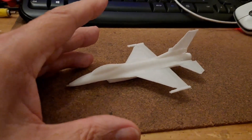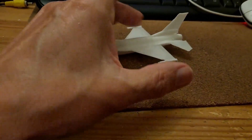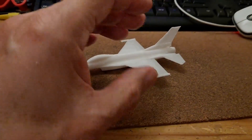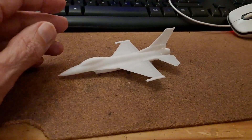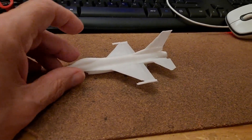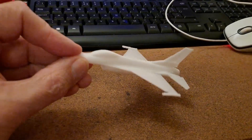That would have looked lovely full size. It would have been double the width. Because if you double the width, you actually increase the volume by the square of that — so it's four times the volume, which is why it takes four times as long. This took four hours to print; it would have taken over 16 hours. But it would have looked a lot better.